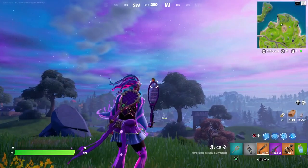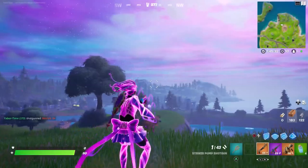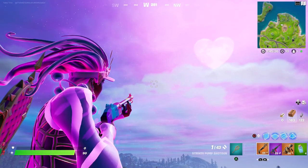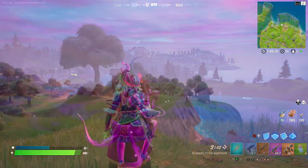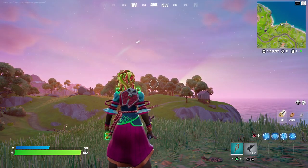Look how phenomenal she looks in the dark. All right, last one here. Now watch it slowly transition back to the blue and the white. Amazing, the color scheme on this is incredible. I can already see the tennis balls start to light up.